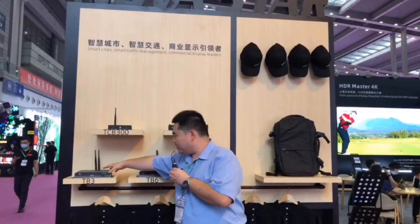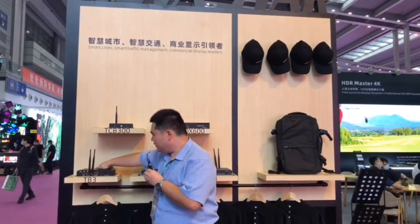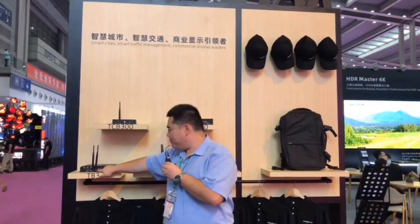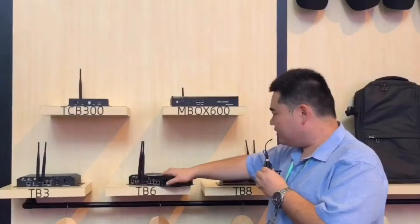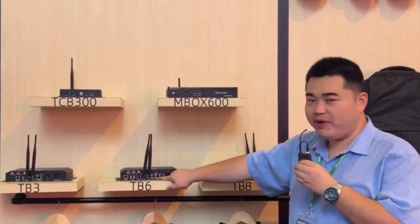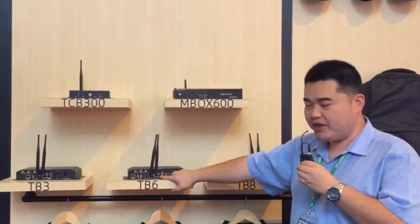Let's take a look at the back side. TB3 has two LED outputs — one main and one backup. The capacity is 650,000 pixels. And TB6 has four LED outputs, two as main and two as backup. The loading capacity is 1.3 million pixels.